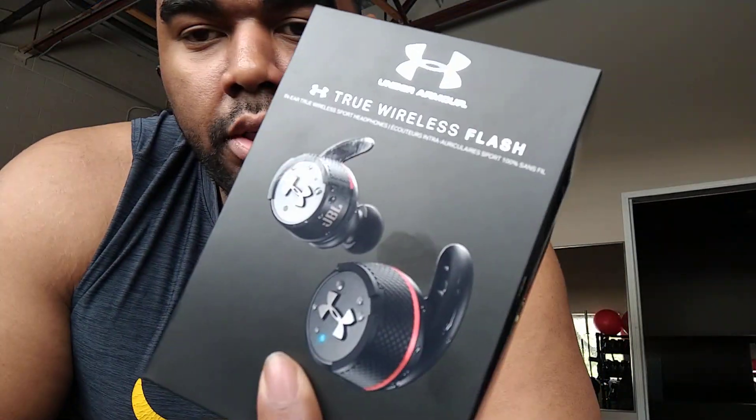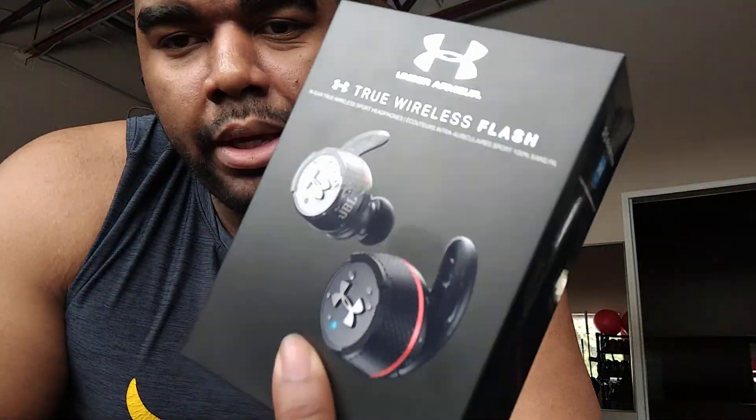Whether you're running or lifting, they're super comfortable and the sound is great. If you've had JBL headphones, it's probably a better version than what I had with the Project Rock train headphones. The talk-through feature on these is a little bit better, but same idea — you're getting the same JBL sound: high quality, good bass, everything's been amazing.